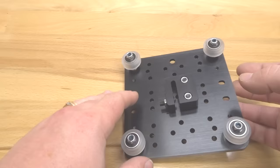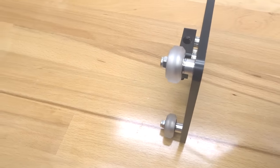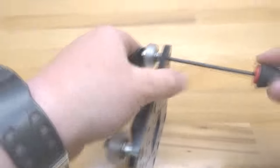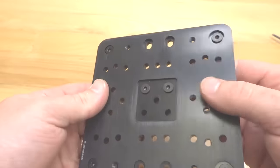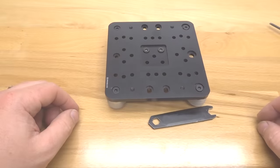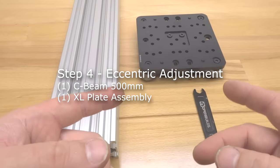Tilt the system to the side, grab your ball driver and spanner wrench, and tighten the system down. Our gantry plate is pretty much assembled — put this to the side and move on to the next step.